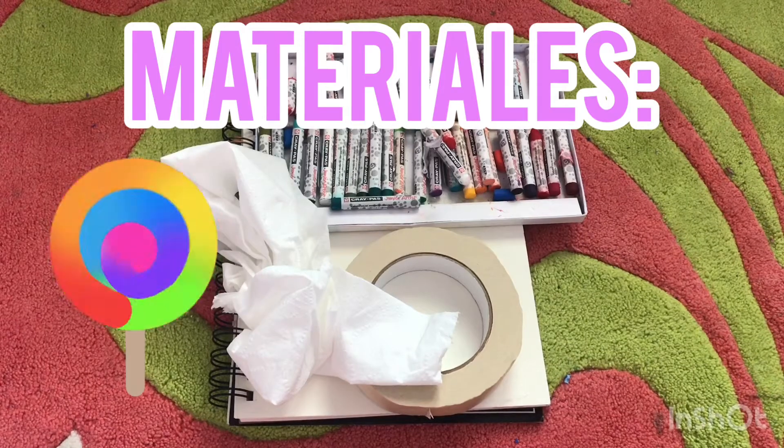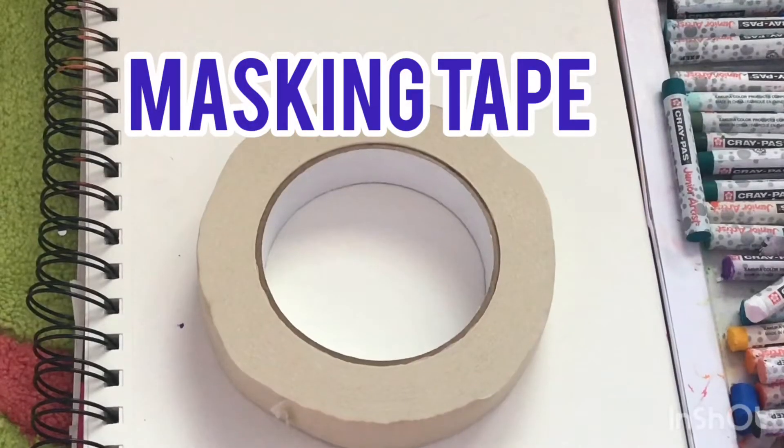You'll be needing the items on the screen. Mask and tape.